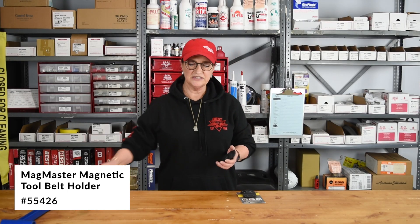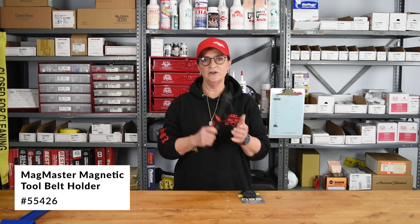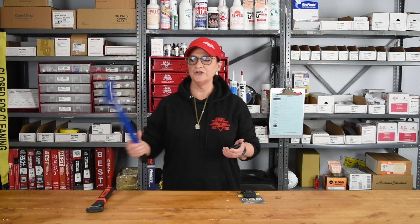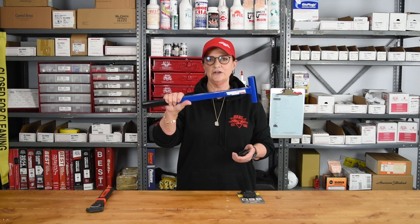You can literally attach a sledgehammer, a regular hammer, a pair of scissors, your pliers, your screwdriver — any really heavy tools will not fall off. This is our hinge tweaker, by the way — ask us about that later — but I'm showing you how this is going to hold.